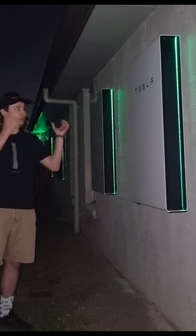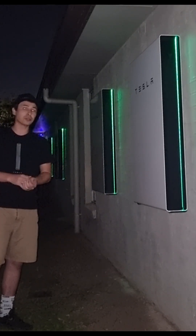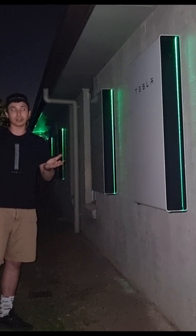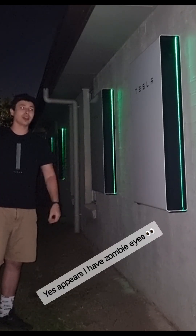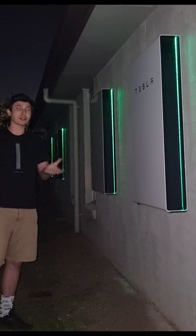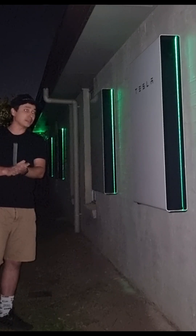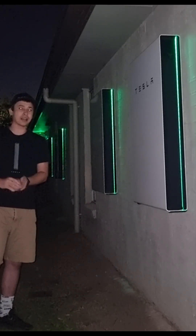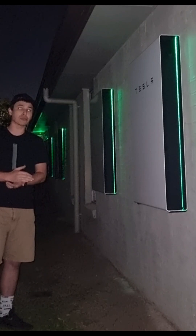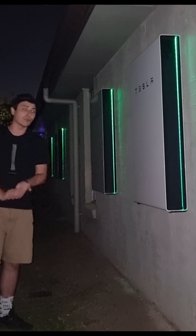Hopefully this little video has given you some thoughts and sparked something. Should you be doing it? Do you already have solar? Do you want to store it and use it later? It's completely up to you, but I'm here to show you what products Tesla have. I've installed them, they've benefited me, and now they're going to benefit me even more.